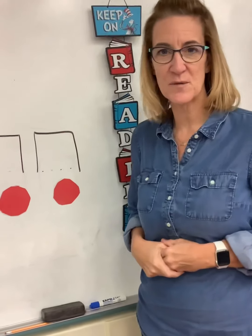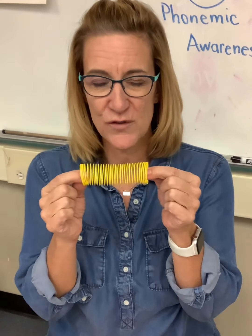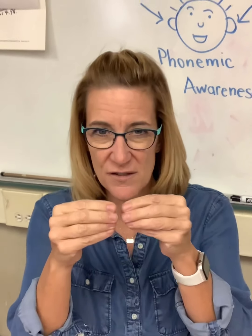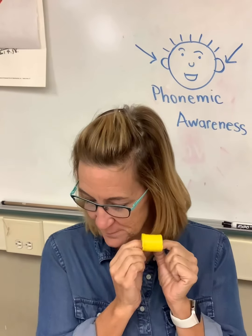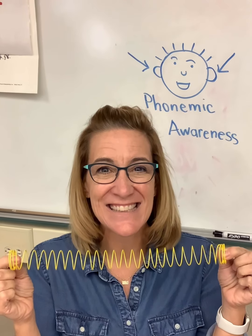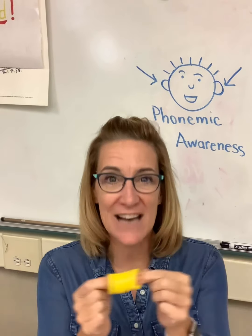Now we're going to move to our next activity. I'm going to stretch out some sounds, kind of like we did with the Elkonin boxes, and you're going to put them together and see if you can say the word before I say it. You can pause the video and get your stretchy snake if you want, or use your fingers to stretch out the sounds and put them back together. Here's the first mystery word: 'f, a, g' — fig. 'B, a, p' — bop. 'K, i, s' — kiss. 'W, i, g' — wig. 'G, a, m' — gum. 'S, a, d' — sad. Fantastic!